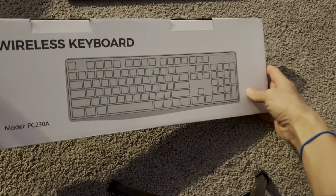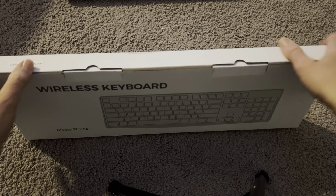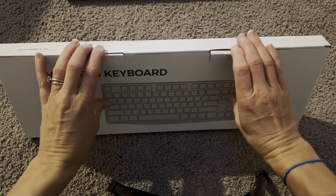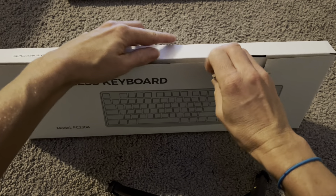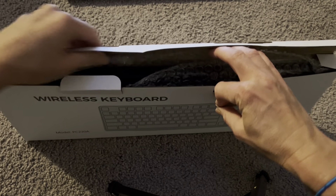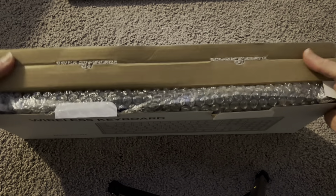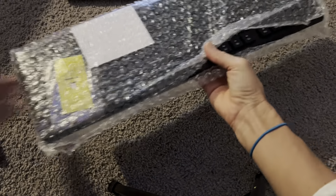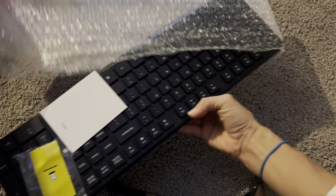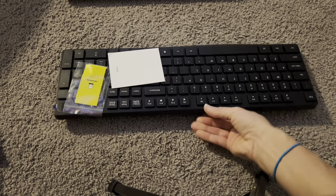Hey everyone, I am testing out this new wireless keyboard today and I am excited for this product because I can't stand how small my laptop keyboard is. This keyboard is going to give me a lot bigger space. It has an ergonomic design so that it will actually feel good even if you're using it for a long period of time.